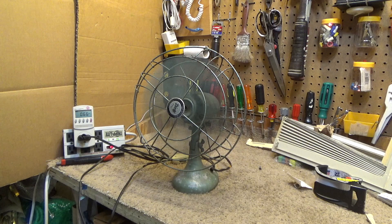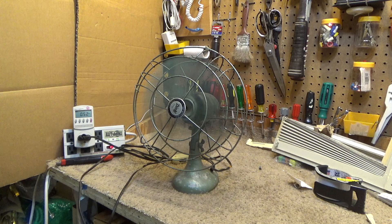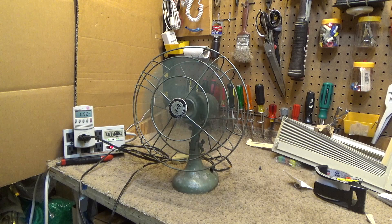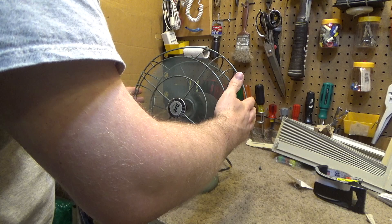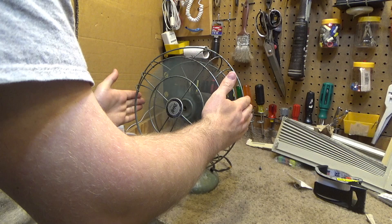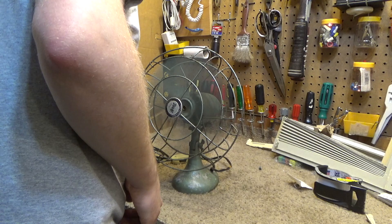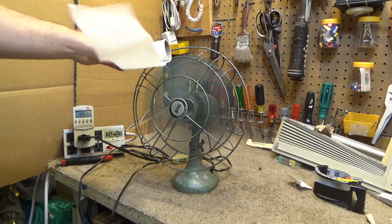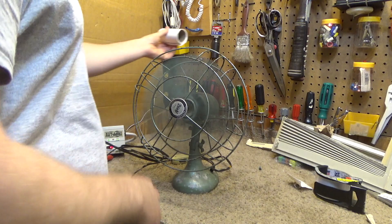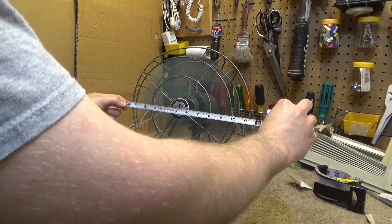It's got a pretty cool startup sound to it. It actually sounds like a machine, not a piece of junk. That's quite strong — I'm surprised. That's very powerful. That's really pushing some air. I'm surprised for the size. This is not a big fan — it's only a 10-inch fan. That's really whipping the air out.